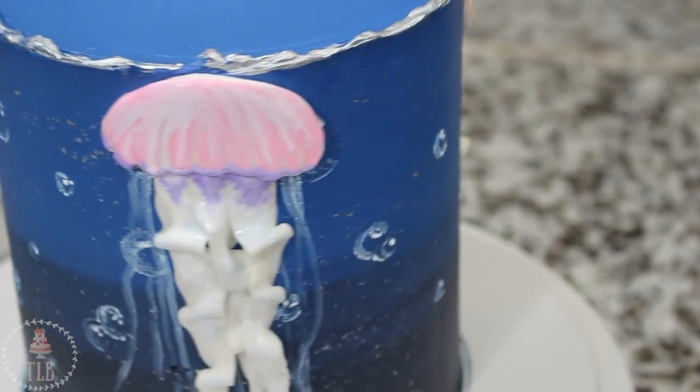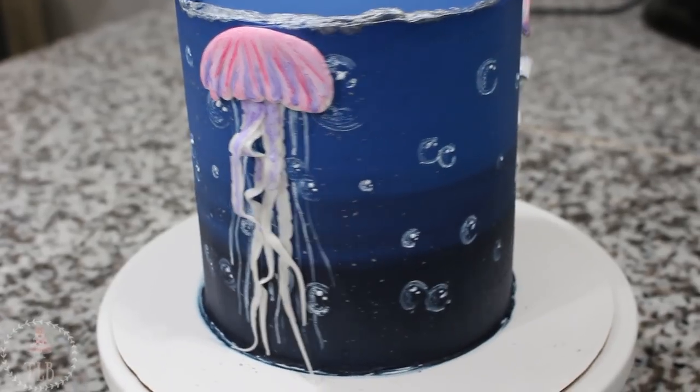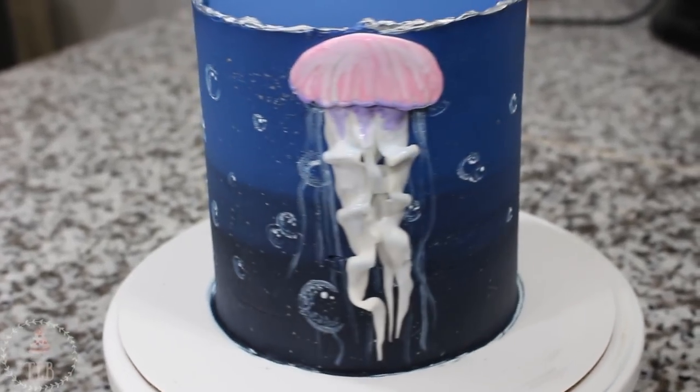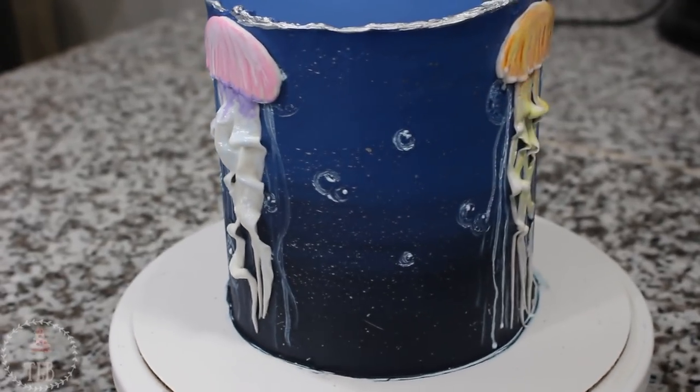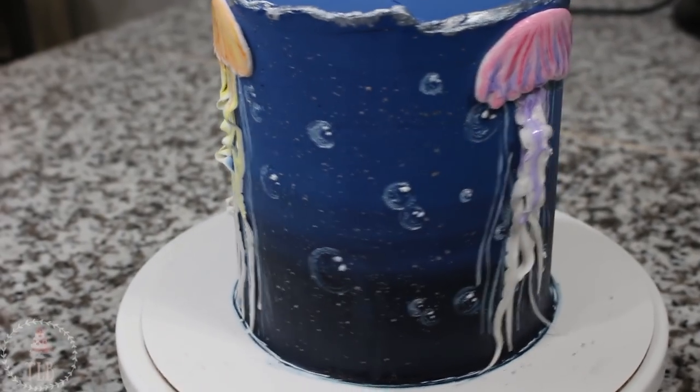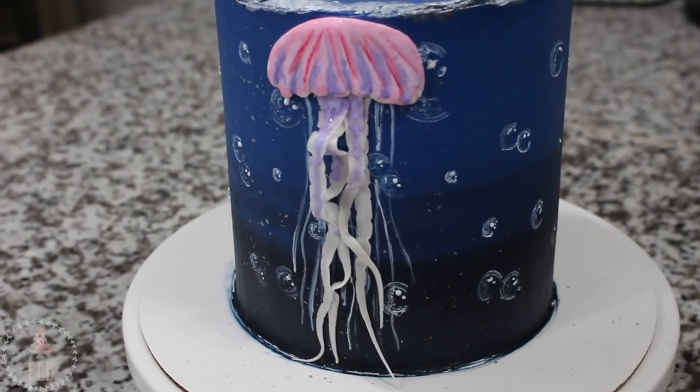And this was the final result, guys! I hope you enjoyed this video. I'm trying to do a couple more buttercream-type cakes because I know you guys asked for it, so hopefully this is right up your alley. Thank you so much for watching and I will see you in the next video. If you liked this video don't forget to give it a thumbs up and subscribe to my channel for new videos every week.